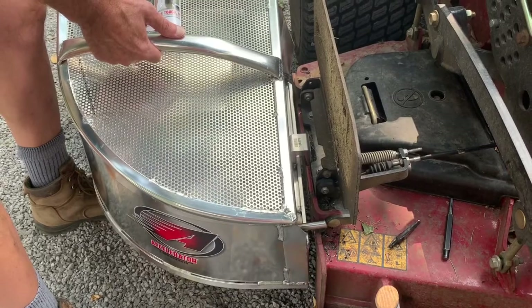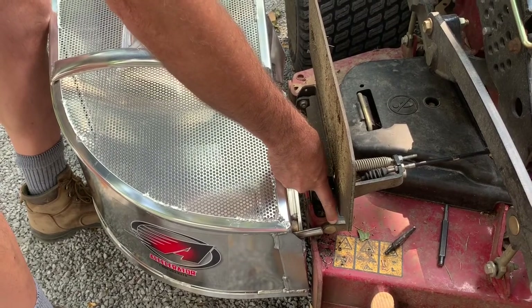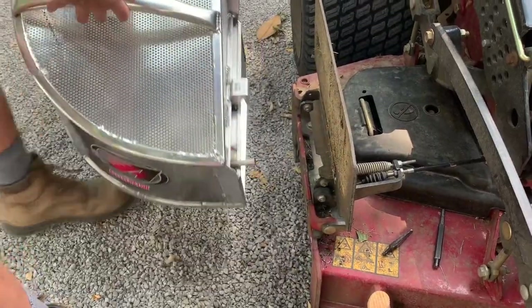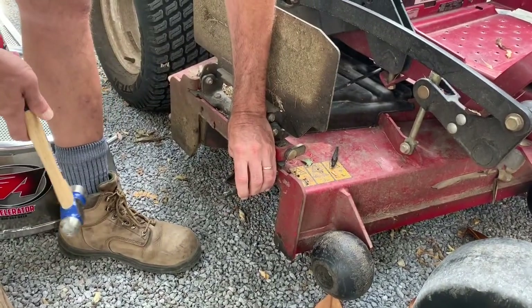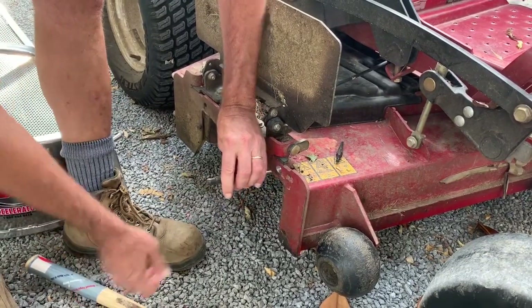To do that, I just need to figure out where that hole needs to be. As it turns out, the center of the pin lines right up with the back edge of the mount for the grass flap. Simple solution: center punch a hole in line with that outside edge — just make sure you're lined up horizontally and heightwise.